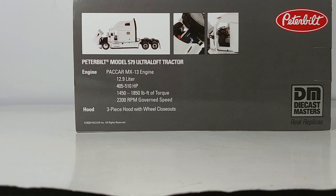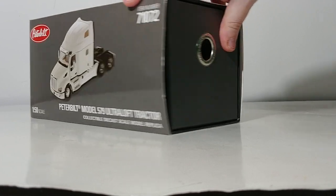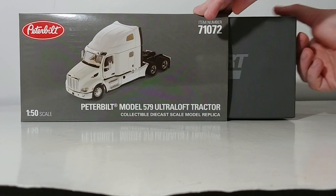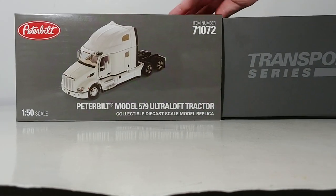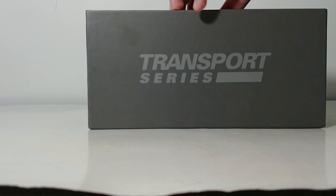There is the official Diecast Masters trademark and their saying of 'Real Replicas.' If this is your first Diecast Masters Transport Series video by me, welcome. Peterbilt is the latest acquisition of OEMs in a growing list by Diecast Masters over the past couple of years — we've seen Caterpillar, then International, then Western Star and Freightliner, and now Peterbilt. The list just keeps going, and that's a very good thing for us collectors as we love seeing diversity in this hobby.